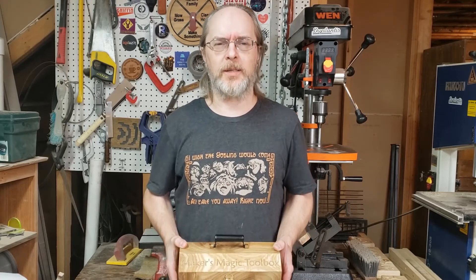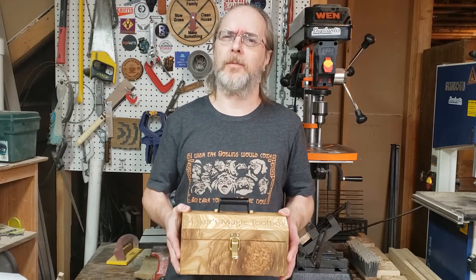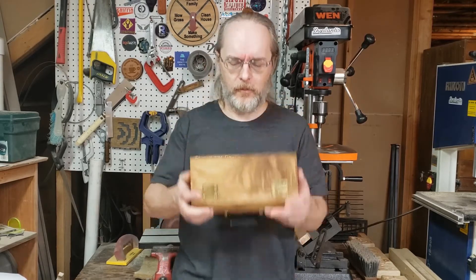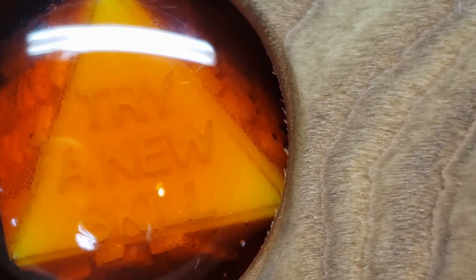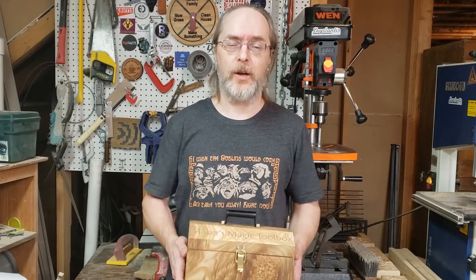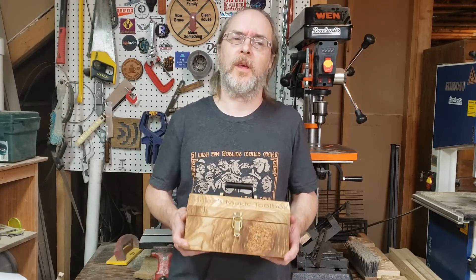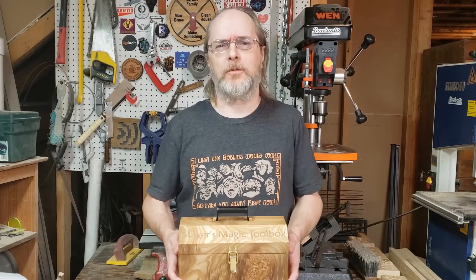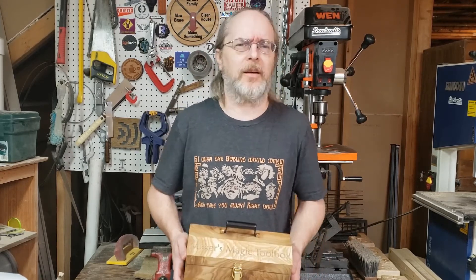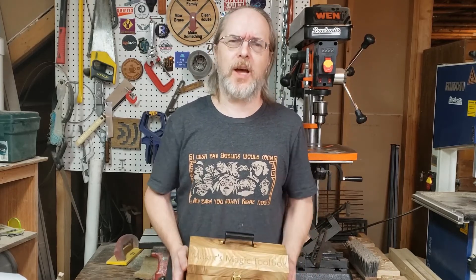Maker's Magic Toolbox. How can I take my next project up a level, be something even cooler? Try a new skill. You got that right. If you try a new skill, you never know what you could do with your projects. If you're a metal worker, try something out of wood. If you're a woodworker, try something out of leather. Try epoxy. Try anything. Just try something new.